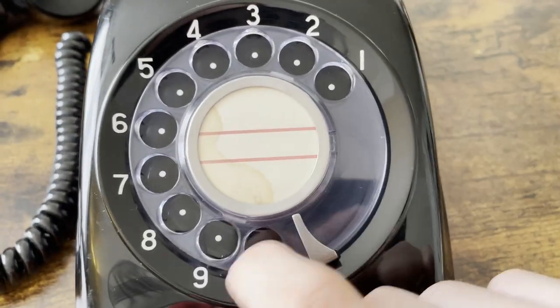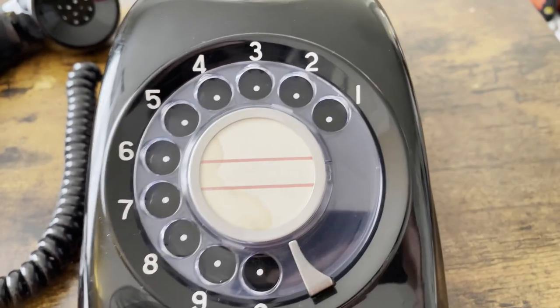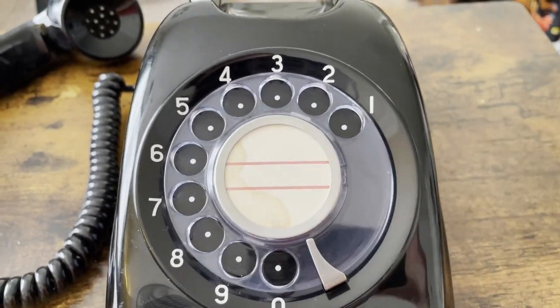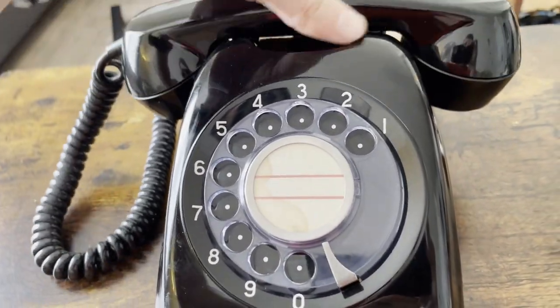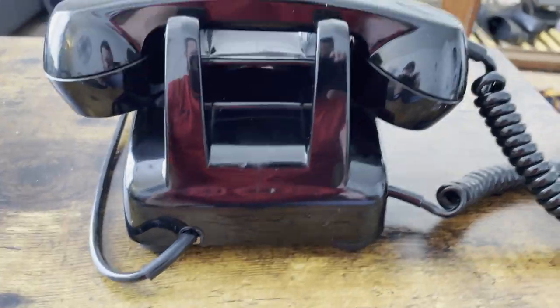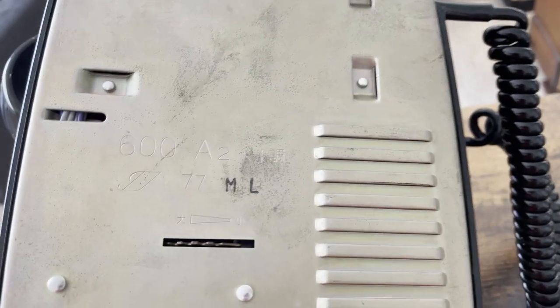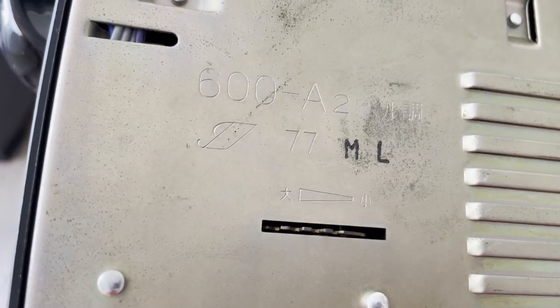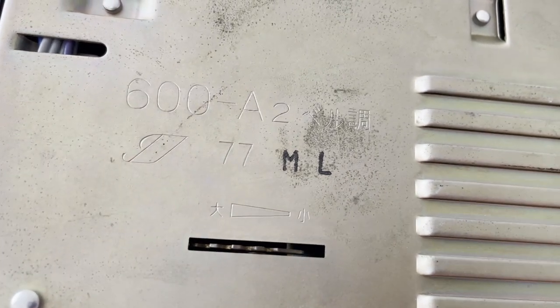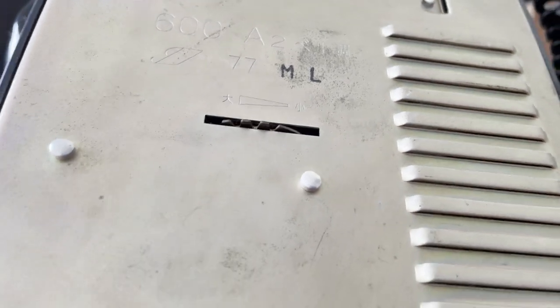I'm going to spin the dial for you. Here's the back of it — you've got your normal carrying handle to carry the telephone around. On the bottom you have that cursive 'I' for Iwatsu Electric, dated 1977, serial number 682. You also have the ringer adjuster wheel.